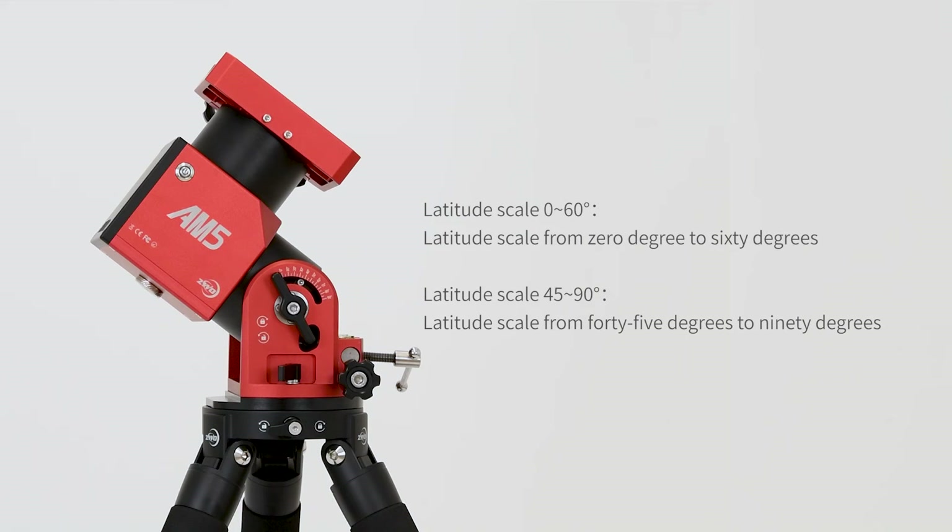Adjust the weighted bag as needed. To adjust range, there are two gear knobs located on the mount allowing you to adjust latitude range from 0 degrees to 60 degrees and 45 degrees to 90 degrees respectively.